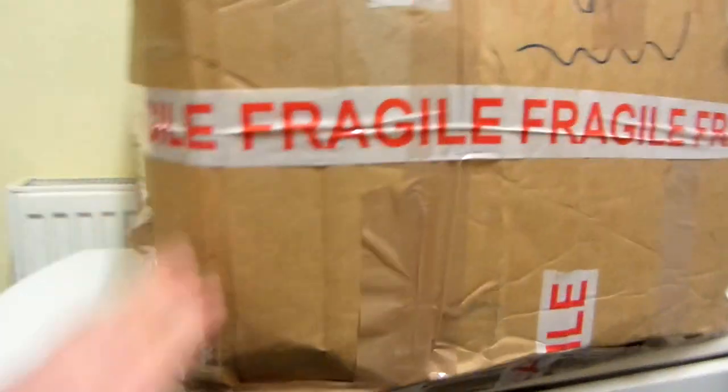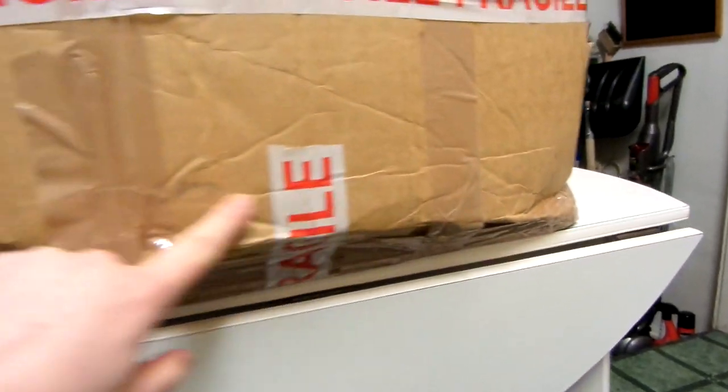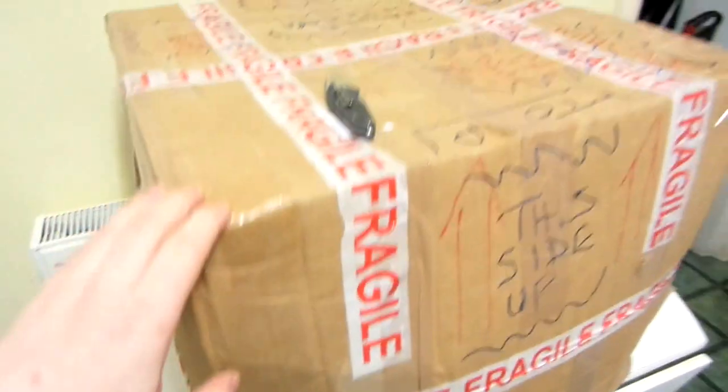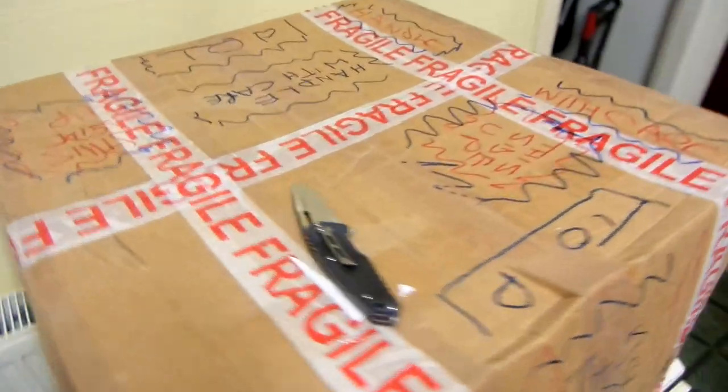Unfortunately, the box is really quite dented at the bottom, as you can see there. It looks as though the box has been dropped or something, so hopefully the CRT inside is fine. Let's open this up.